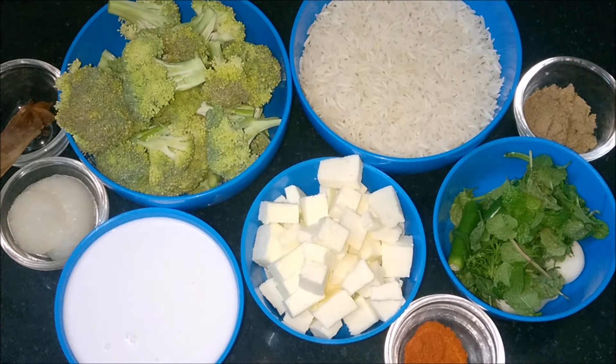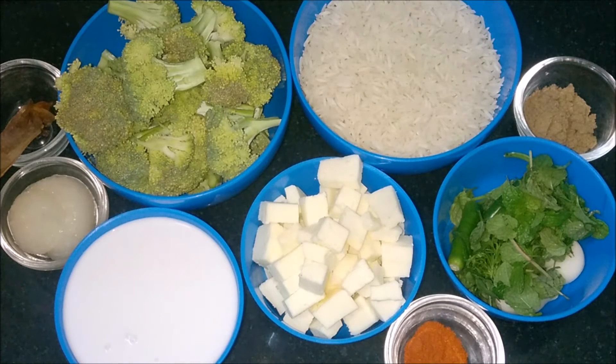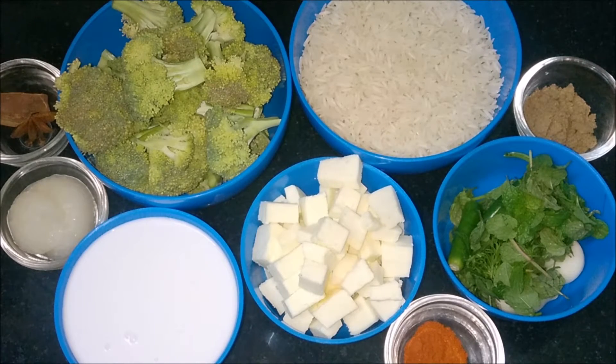Hi viewers, welcome to Madrasi Kitchen. Today we are going to see how to prepare broccoli paneer rice. This rice would be a perfect dish for the lunch box — it is very healthy and tasty. It also takes very little time for preparation. I am using a pressure cooker. Ingredients are cinnamon, star anise, and cloves, broccoli, basmati or long grain rice.